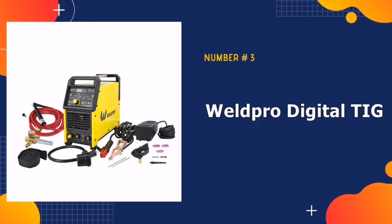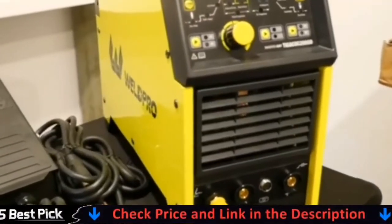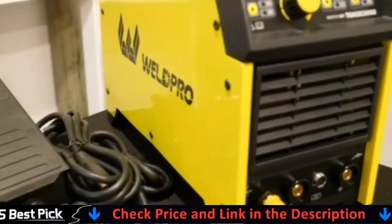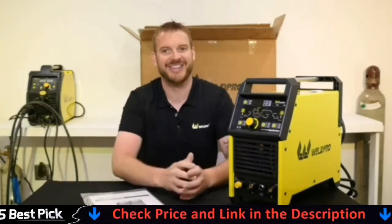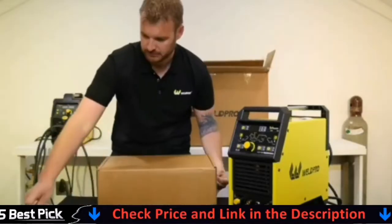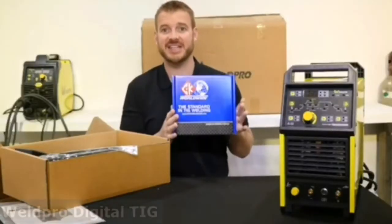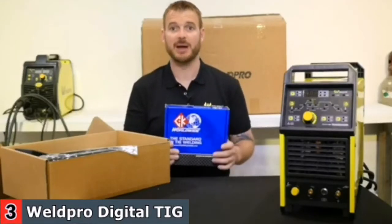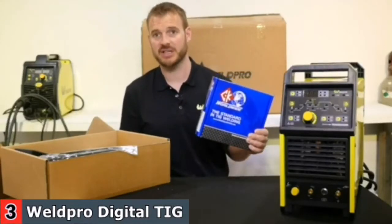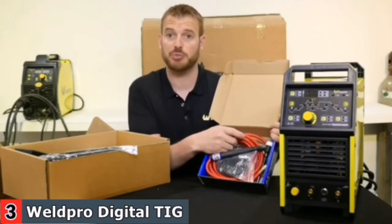Third in our list is the WeldPro Digital TIG Welder. The WeldPro 200 is a smart multi-welding process welder that is simple to use. The WeldPro TIGOTK 200GD is an inverter-based TIG welding machine employing cutting-edge inverter technology, IGBT circuits, and PWM technology. The significantly reduced size and weight enable this welder to be 30% more efficient, while the electronic circuitry provides the user with a far better range of settings for each specific weld.